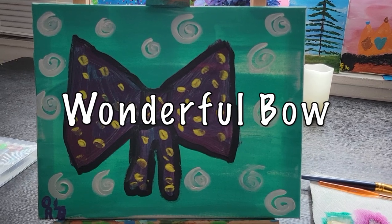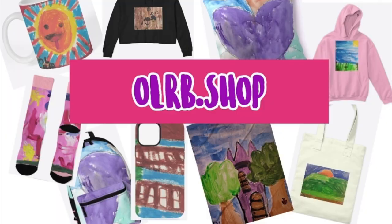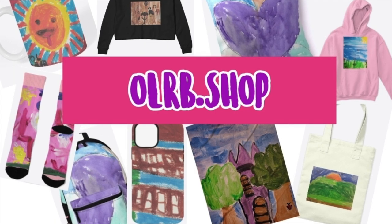If you like this painting or any of my other paintings, be sure to check out my online store.